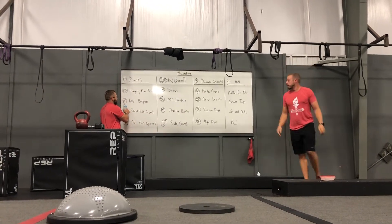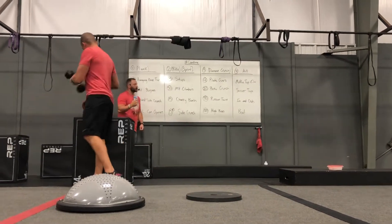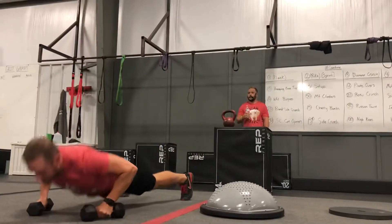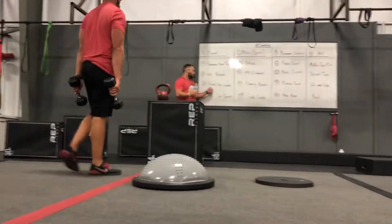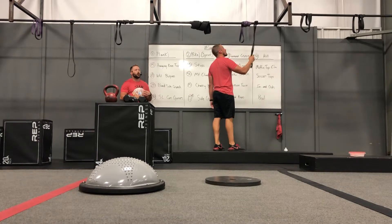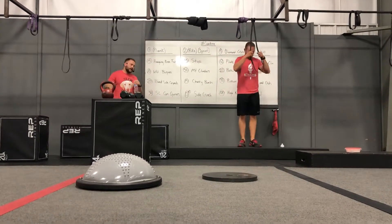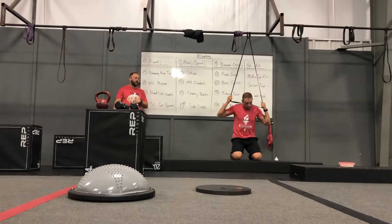Number 2 up here: we've got 10 weighted burpees. Get yourself a pair of dumbbells. We're doing the same thing as regular burpees except we're doing it with dumbbells in our hands — chest down, then a good explosion on the way back up. 20 band side crunches. A lot of times we give you guys the option of which band crunch to do, but today we are going to work on the side crunches. Take your elbow down to the same side and make sure that you're getting a good oblique squeeze there.